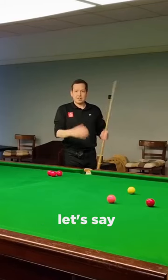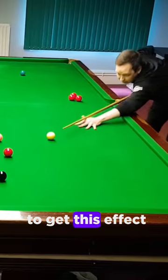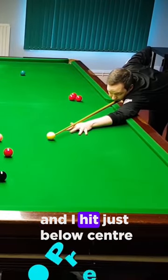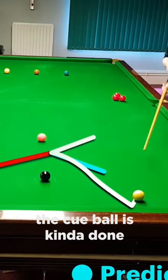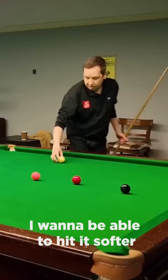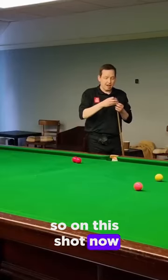Let's say I go just below center with a medium power shot to get this effect. If I do that — hit just below center at medium power — the cue ball has kind of done what I wanted but gone too far. I want to be able to hit it softer but still get the stun line.